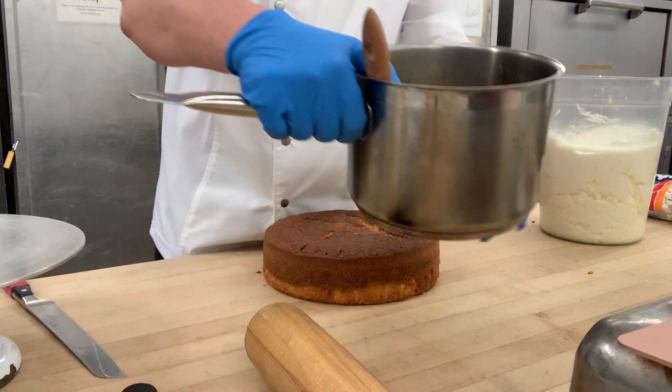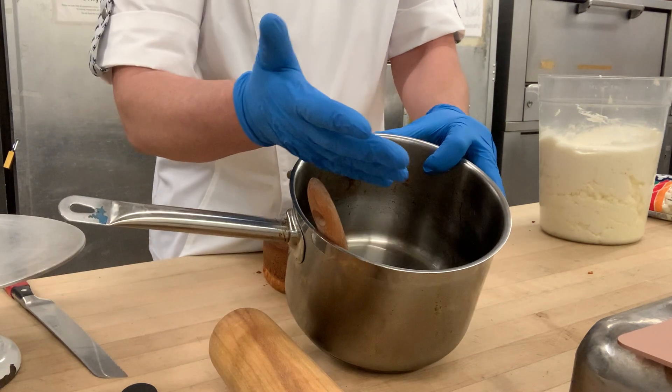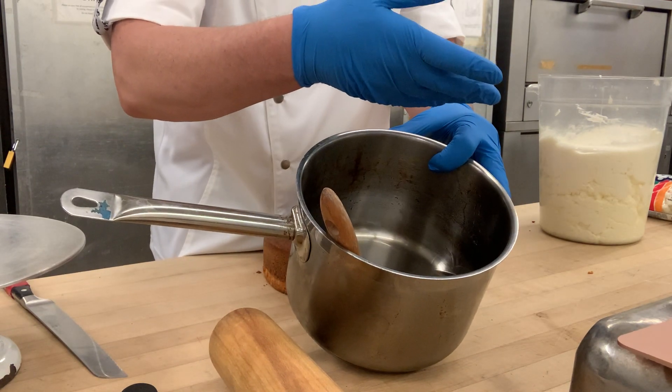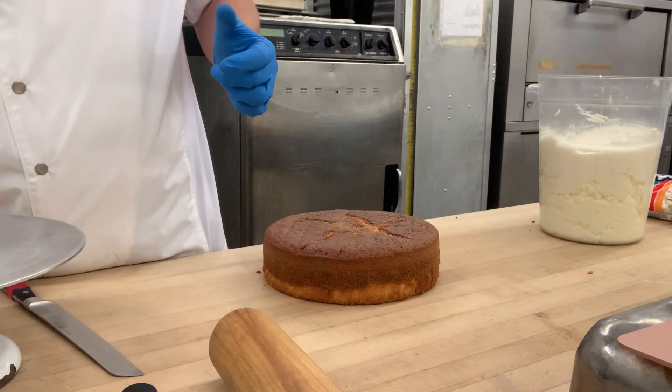I also have some simple syrup. The recipe for simple syrup is literally just a cup of water and a cup of sugar. That's it — it's really a simple recipe. No wonder it's called simple syrup.